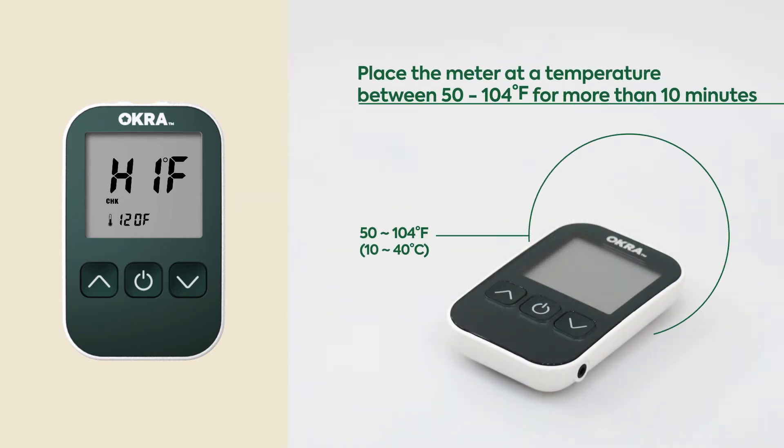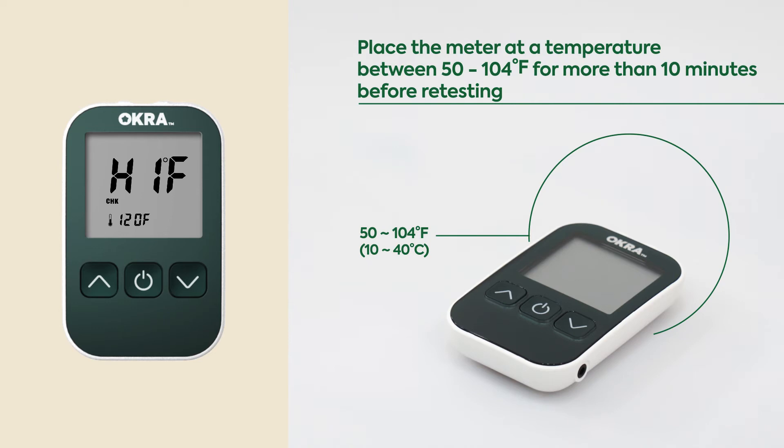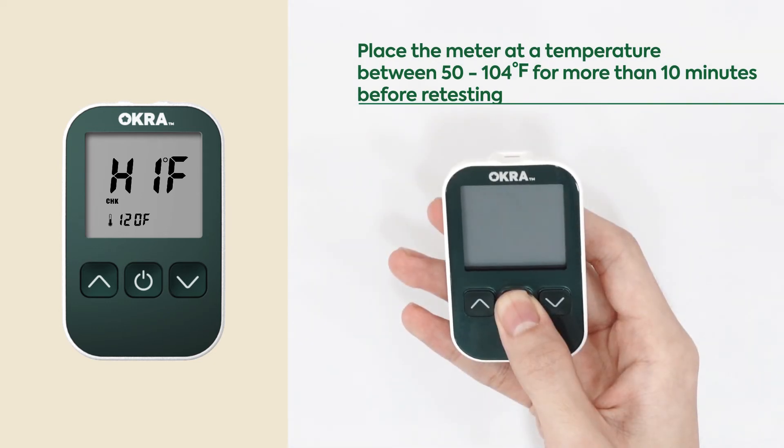Place the meter at a temperature between 50 to 104 degrees for more than 10 minutes before retesting.